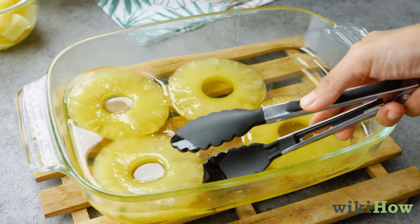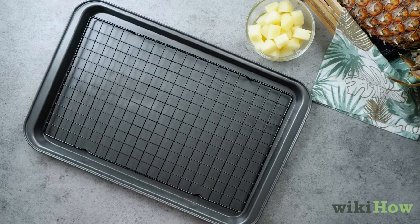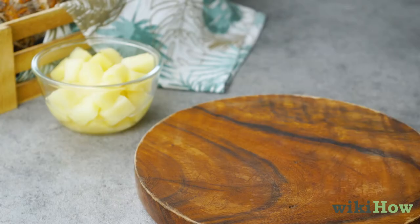Once the pineapple has soaked for an extended period of time, lift the pineapple out of the dish. Place a wire rack over a baking tray and lay the pineapple on the rack. To dry the pineapple, leave it in a warm place or use a dehydrator. Store the glacé pineapple in an airtight container in the refrigerator. The preserved pineapple will keep for several weeks.